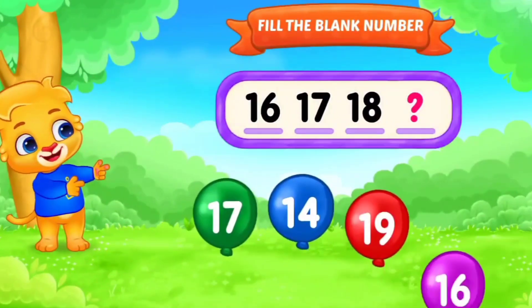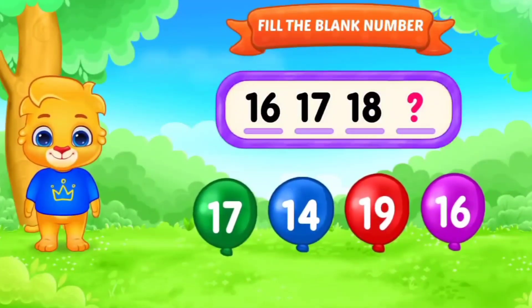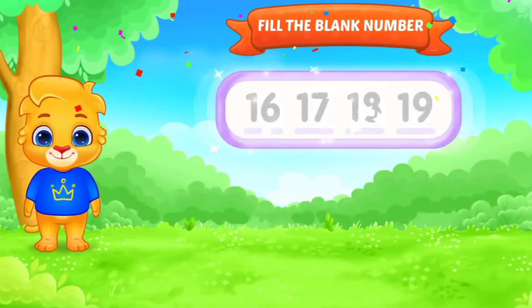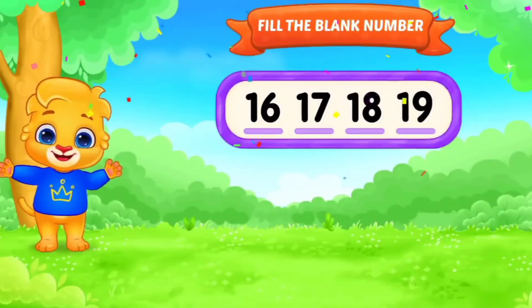Fill in the blank. Number. 16, 17, 18, dash. Yes. 19. 16, 17, 18, 19. Awesome. Next.